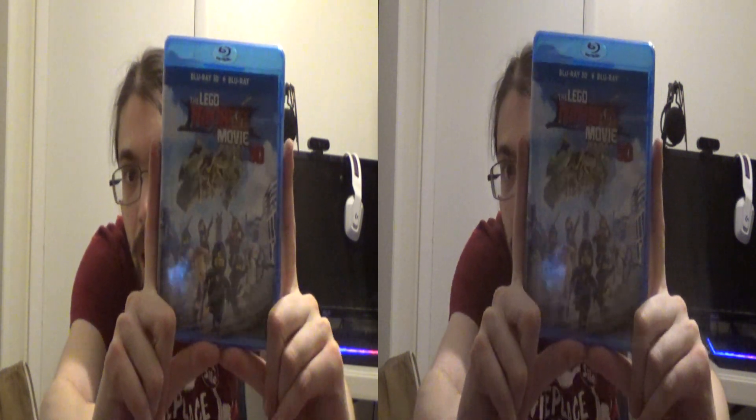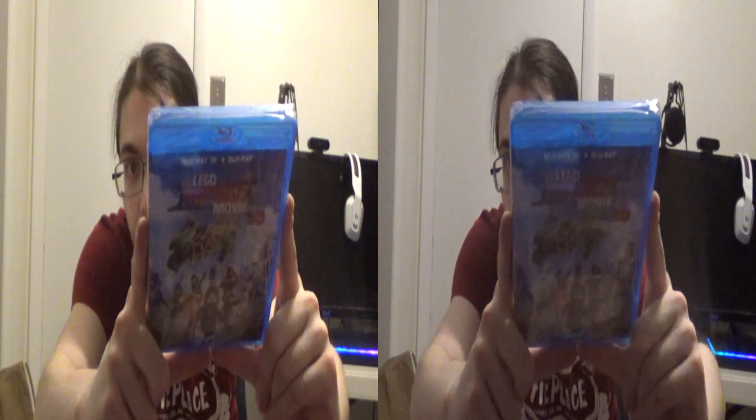The Lego Ninjago Movie in 3D — how about that! Look at that, very spicy. Now I actually don't have the Lego Movie 2 — I ended up returning it because I wanted to get this one instead. But now that I have this one, and I have the other ones, I'll go get them for you real quick.